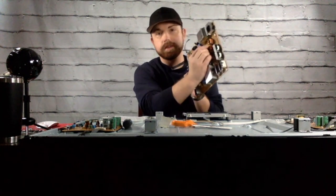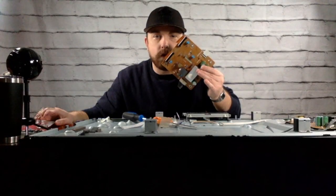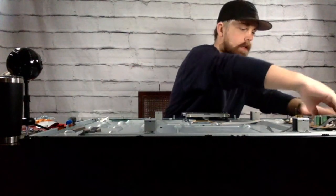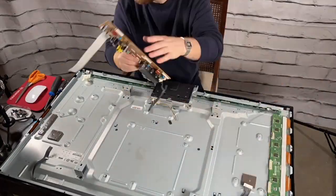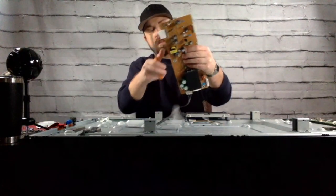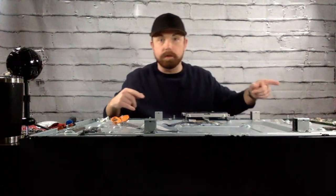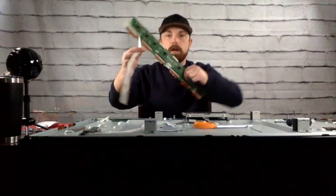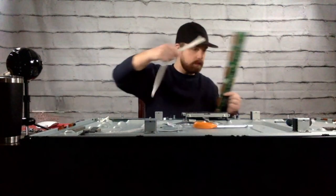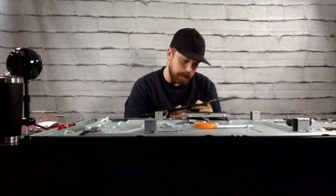Looks like there's definitely some nice copper wire on here. Board number four — I got this last one on here, she's a doozy. Next to this other board — this green one over here — this one looks like it might have something good on it. All right, we got one of these panels off. It looks like there's these little boards from Japan on it.